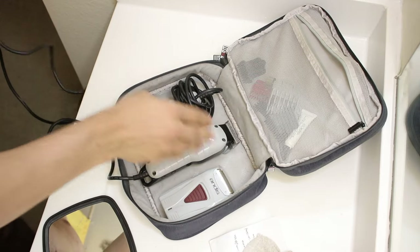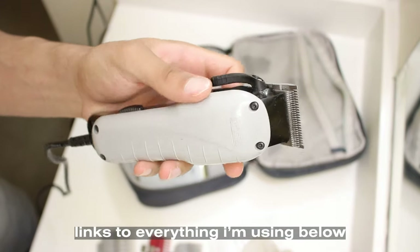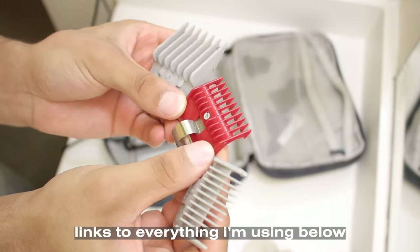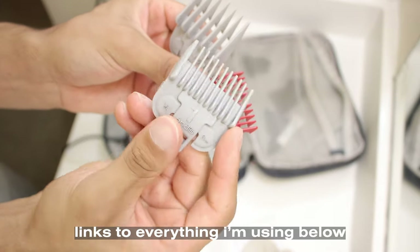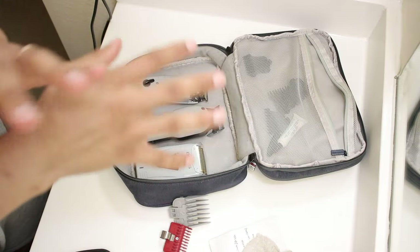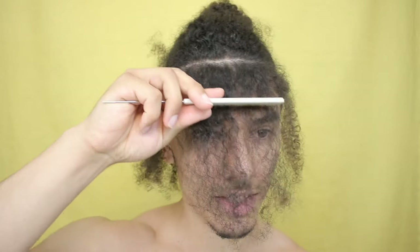Here's everything I'm going to be using: these clippers are Andes and have a lever on them - you can compare them to some Masters, Magic Clips, or Seniors. I'm also going to be using my Andes T outliners with a half skeleton, and my Andes Pro Foils. The guards I'm using are a 2 guard, 0 guard, and 1 guard - most likely going to be using a 1 guard to take down all of the extra hair on my hairline and the sides of my head. To start out, I'm going to have the lever open with a 1 guard on. I'm a bit nervous but I'm going to believe that God is guiding me through this.